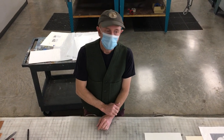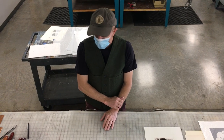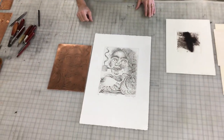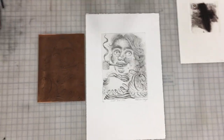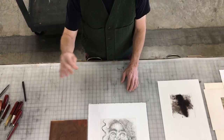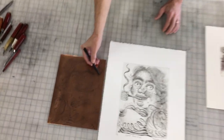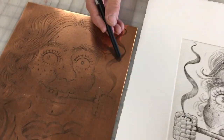This video will talk about black and white etching, which is generally but not exclusively done on copper plates. You can use other metal plates, but etching is where you are using an acid to etch into the metal, and that leaves a line in the copper that will hold ink.